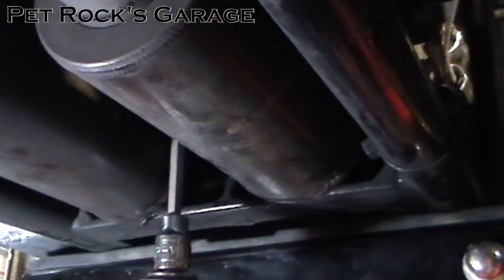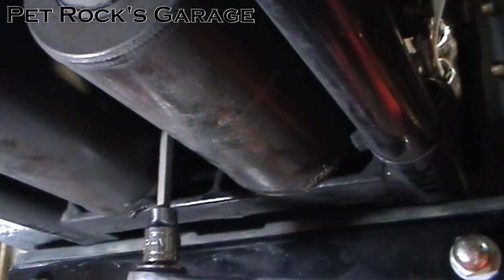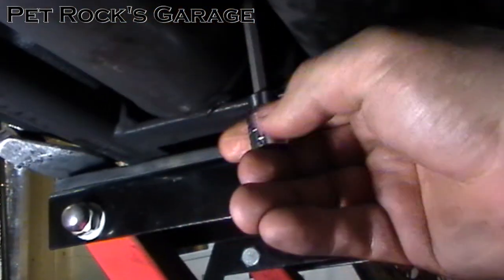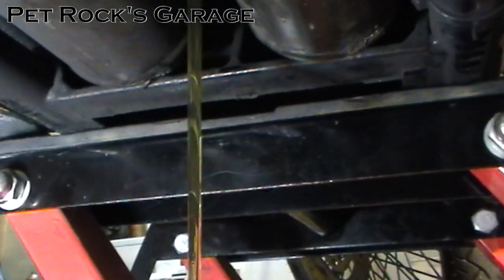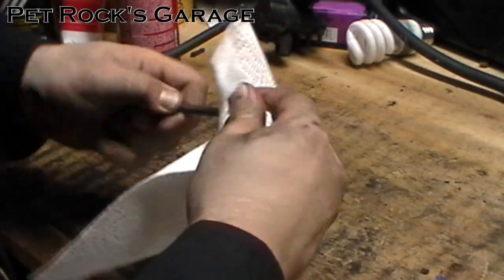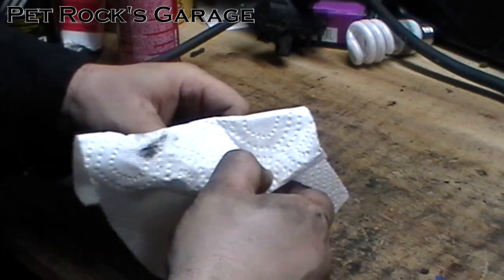Just crack it loose. If it becomes difficult you might want to switch to a socket or another wrench because this bolt is quite soft — it's probably made of aluminum — which means it's easy to strip out the Allen head. Once it's loose enough, drop your Allen key, reinsert it by feel, and just unscrew it manually. Once it starts to leak a little bit you can pull out the bolt and let it drop. In this case my transmission fluid looks pretty clean, however it does have 15,000 miles on it. Take the bolt and clean it off, paying special attention to the magnet on the tip — you don't want to see a whole lot of metal shavings, just a little bit is normal.